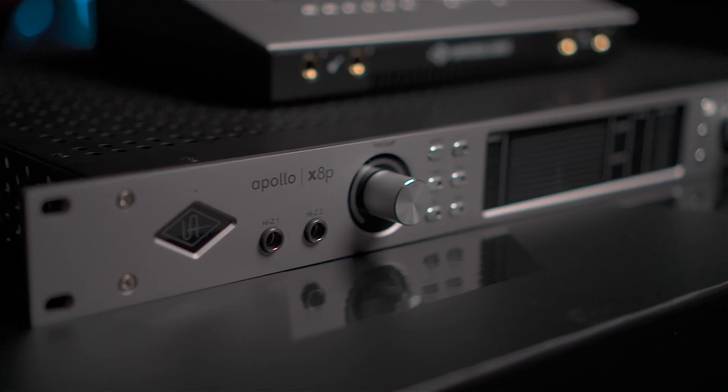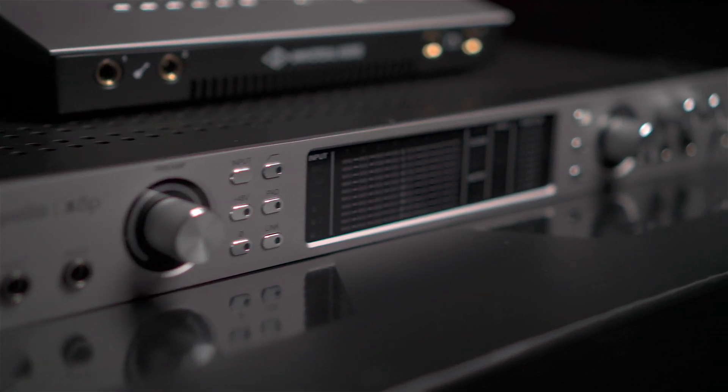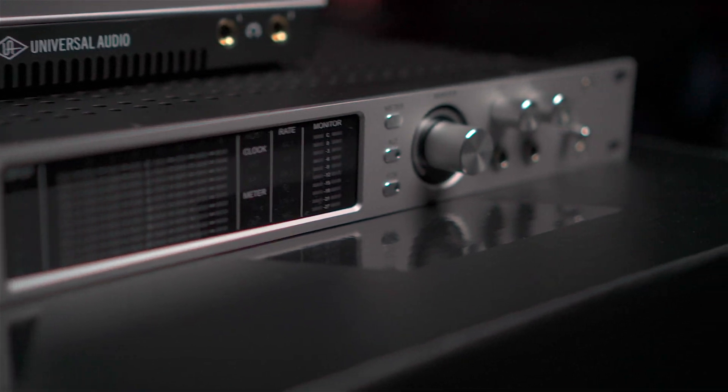As you can see, it matches the already existing Apollo X16D. It has an industrial design with a flat panel — the same thing as the X16D — with improved knobs.